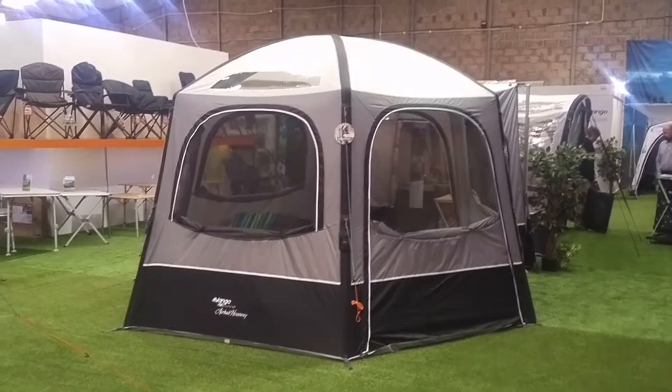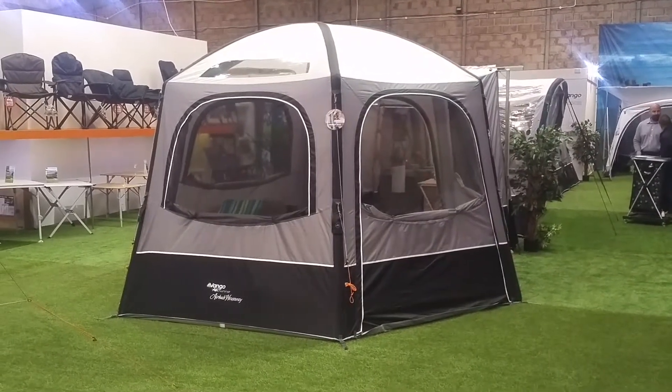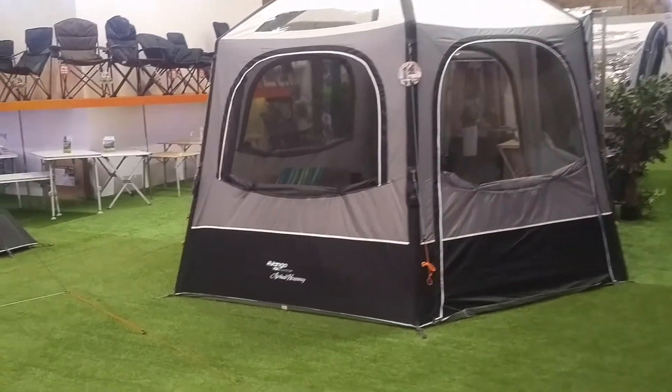Hey hey campers, Gary here from Inflatable Tents Online, Cross Camping and Leisure. Something new, something special for the campervan owner — the new Vango Airhub Hexaway.